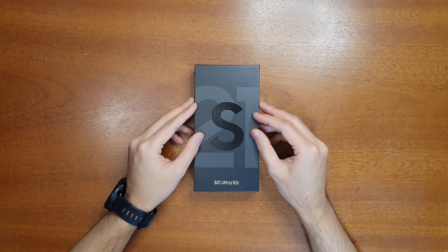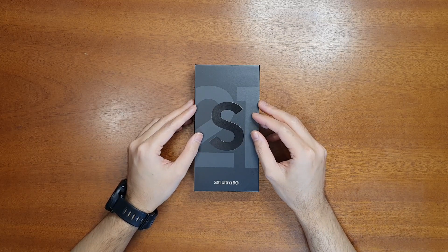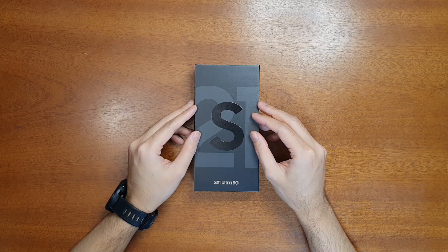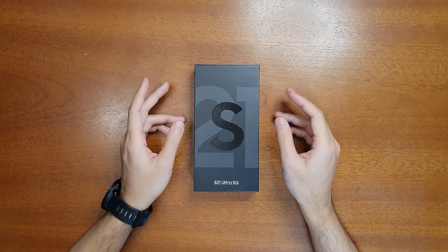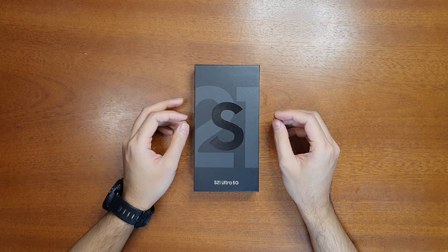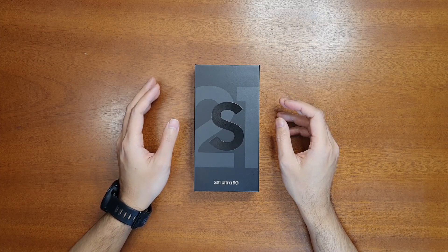In today's video I'm going to unbox it, go through the specs, and test the 160MHz Wi-Fi bandwidth. Previously I only had an 80MHz bandwidth device, so I'll compare speeds between the 80MHz and 160MHz devices. Recently I bought the Xiaomi AX6000 router — we thought it was a Wi-Fi 6E router, but it turns out it is only a Wi-Fi 6 router, so I won't be able to test the Wi-Fi 6E feature with it.